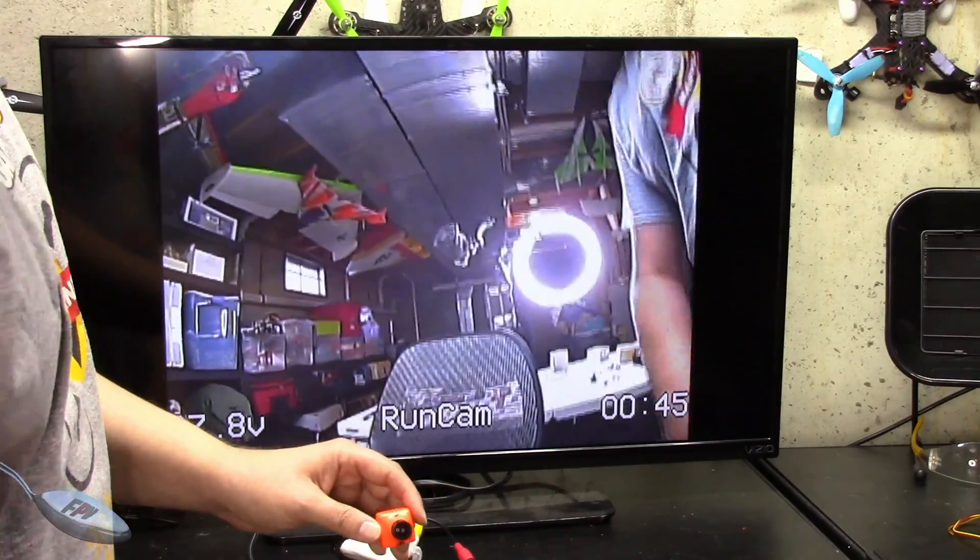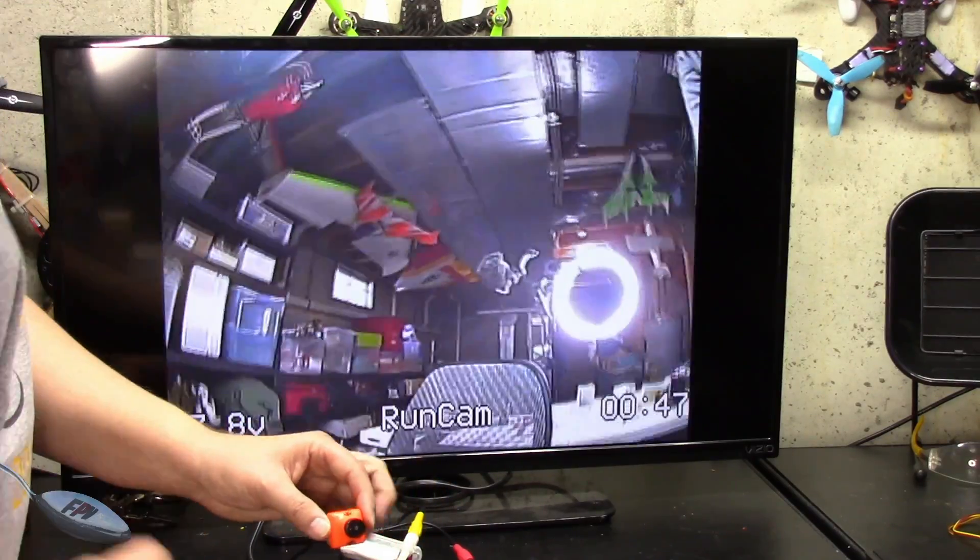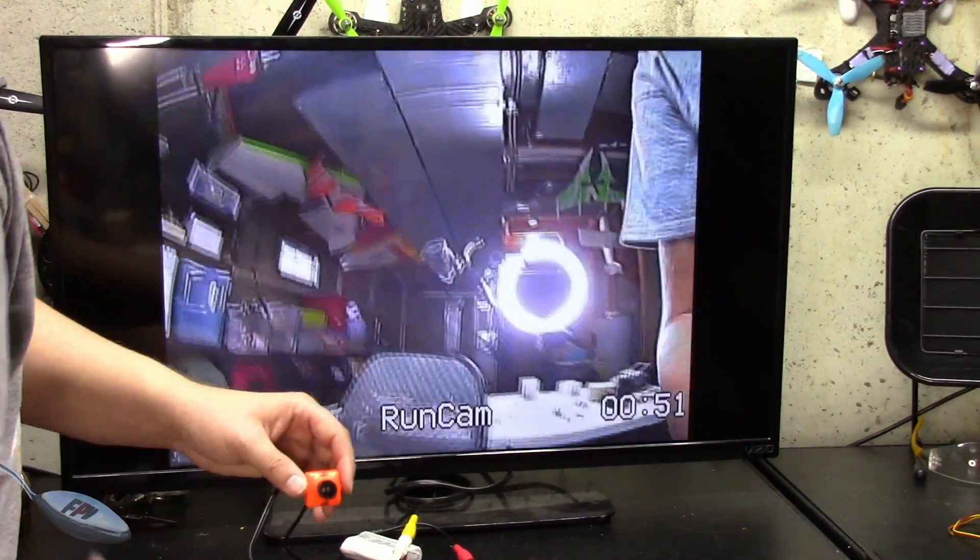That's how I focus my cameras. Hopefully you found this useful — don't forget to hit that like and subscribe button, and thanks for watching.